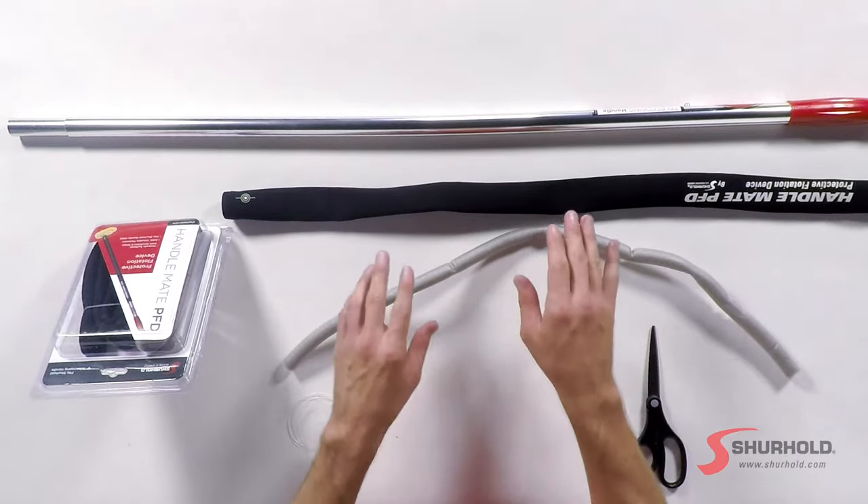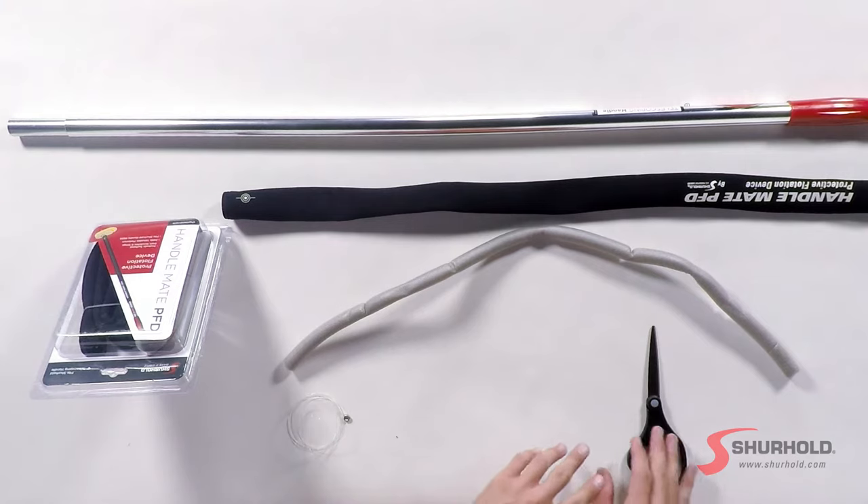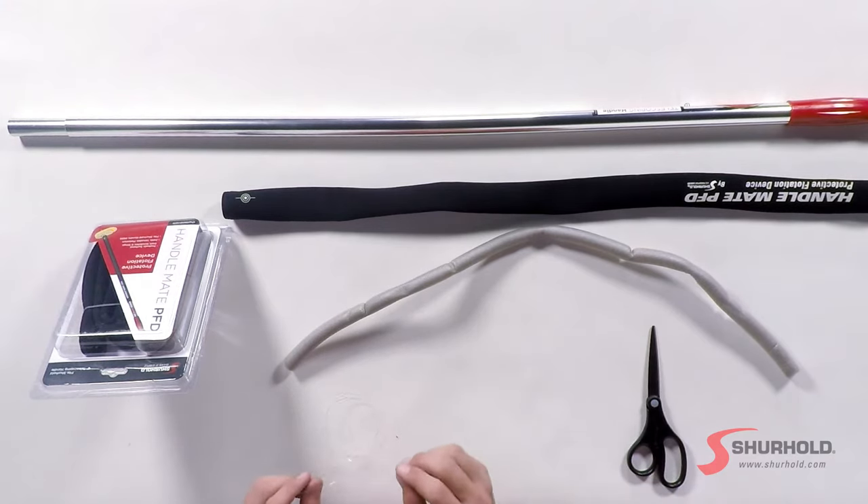It's really easy to install — I'll show you how to do it now. What you need is the actual handle, the HandleMate, a pair of scissors, and a fish. Today we're using some fishing line and a little locking nut; we're going to use that to pull it through the handle.